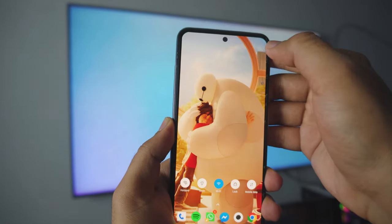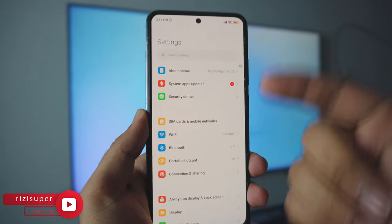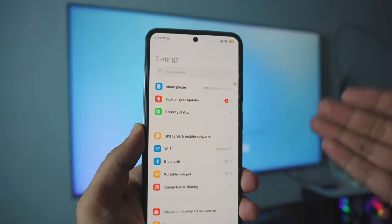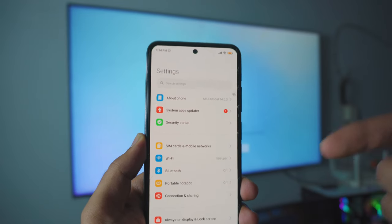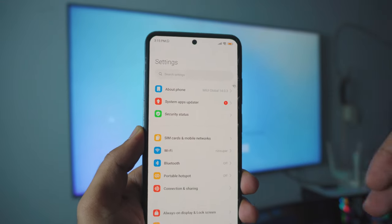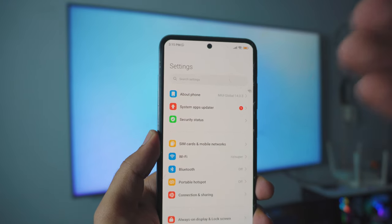Head over to your settings page on your Android phone. Inside the settings, this might look different to you, but if you have a Samsung I'll put the Samsung video in the description box and comment section below. If you have a Motorola, LG, or whatever phone you have, I'll link every single video in the description box below — but it should look similar to this.